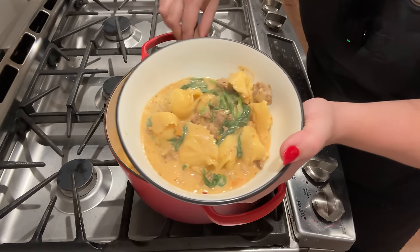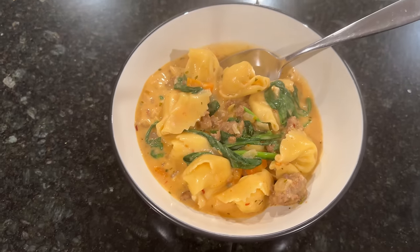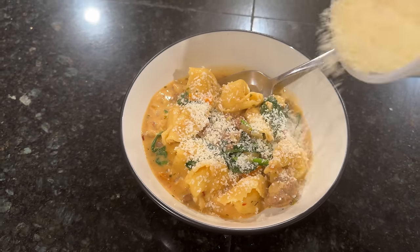And this is what dinner is looking like. We're going to top our soup with a little bit of Parmesan cheese. Friend, it's been a long day. It is snowing out there like crazy and I am excited to dig into dinner.